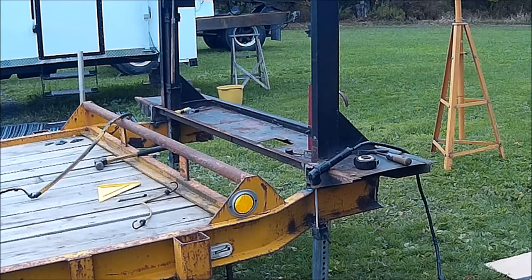It's welded — enough so that we can move it closer to the shop. That way we'll jack it up higher, be able to get underneath it better, and we'll brace it and finish it up.